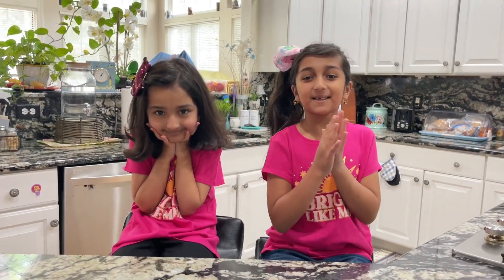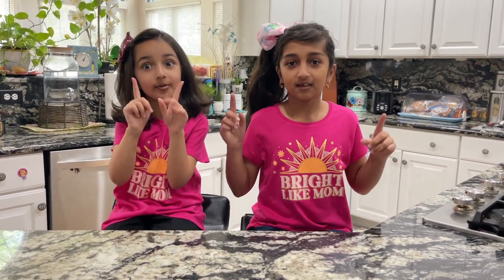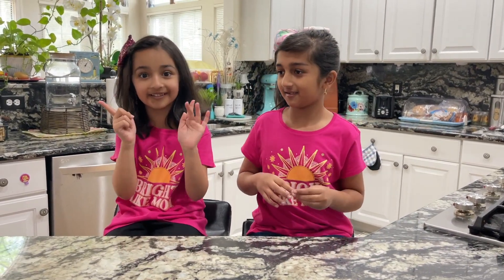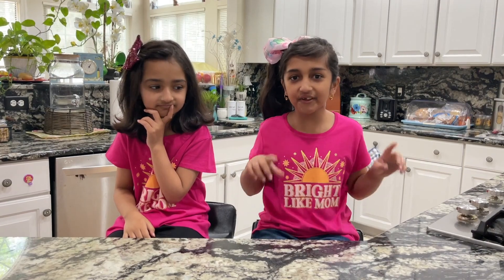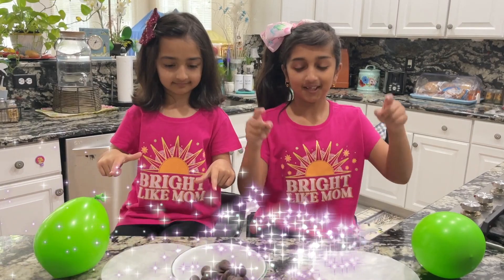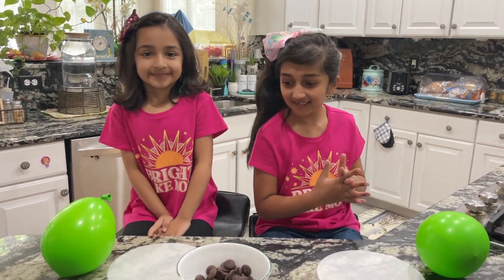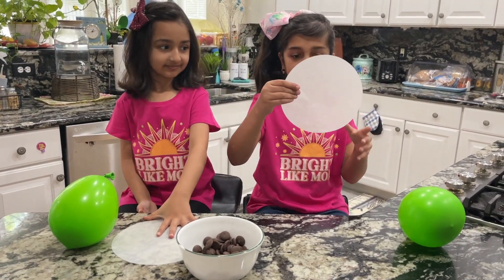So today we are going to be making a chocolate bowl. So basically, what are our ingredients, Maya? I don't know, maybe our mom knows the ingredients. No, I don't think she does. I think our magic knows where it is. Bippity boppity boom! So now we got our ingredients!